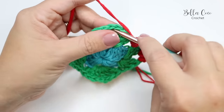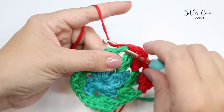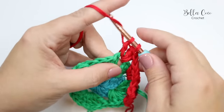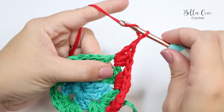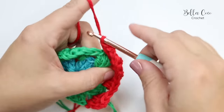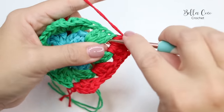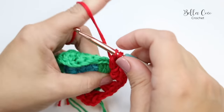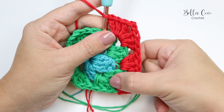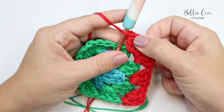Move over into the corner and work it: three trebles, chain two, three trebles into that chain two corner space. You're now going to repeat those instructions twice more — three trebles into that space between the clusters, then three trebles, chain two, three trebles into the corner. Go ahead and work your way around and I'll show you how to finish off round three.